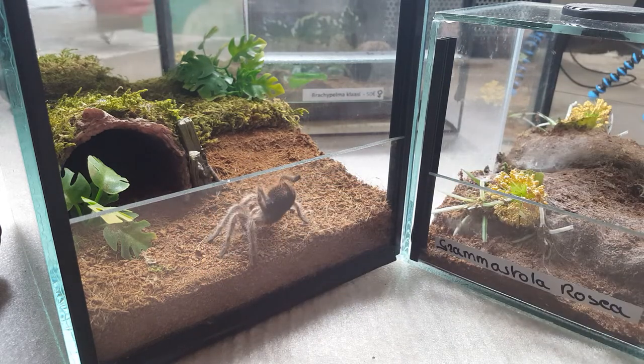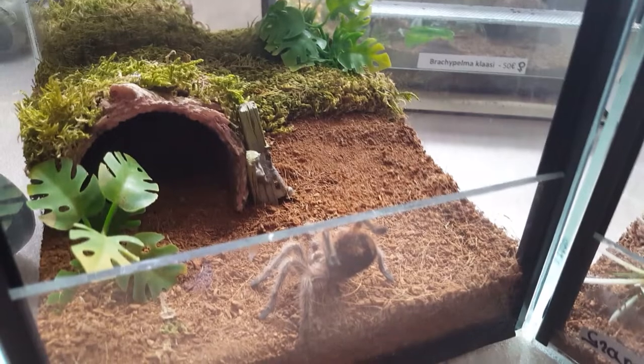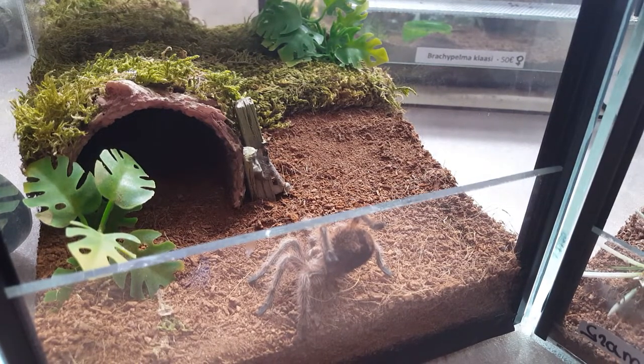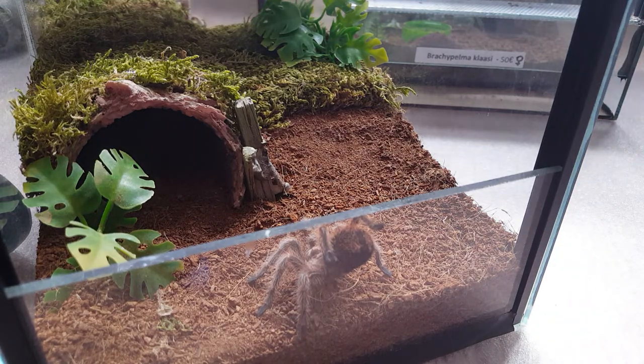Now I figured I may as well try to feed her as well, because judging by how she attacked the straw I figured she might be hungry. So let's grab a small dubia roach and see if she's down to eat. I also realized I forgot a water dish in there — I added it later, so don't worry.